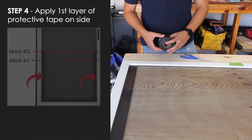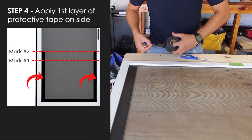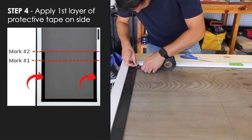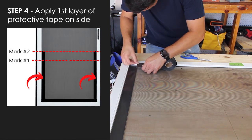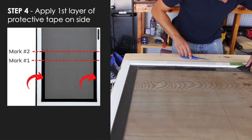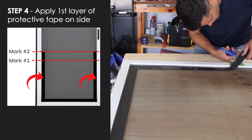In step four, we're going to put our first layer of tape up the side all the way to mark two. The process is the same as the bottom layer. You want to go right up against your bottom layer, but not over it. Then just make a little snip at mark two and pull back a little bit.